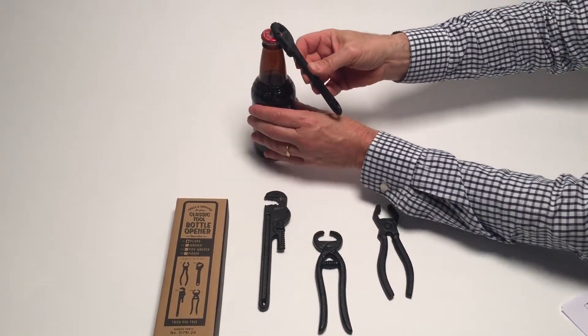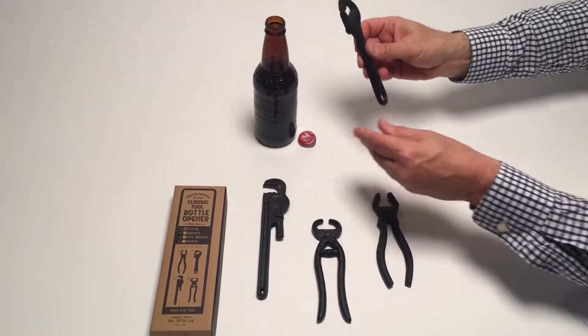Here we have our classic tool bottle opener. We're just going to open that there. Works perfectly.